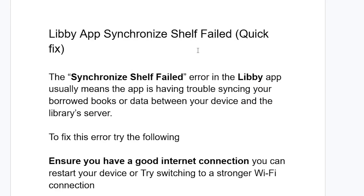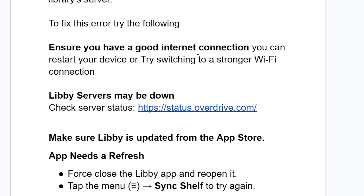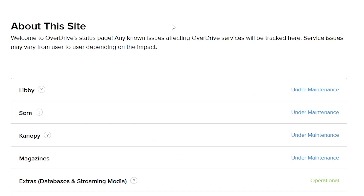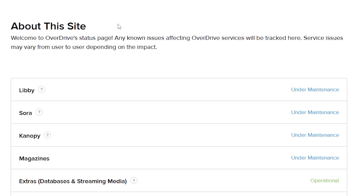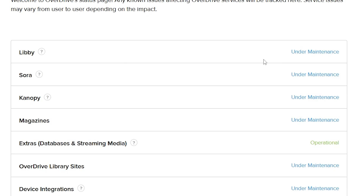Make sure to follow these instructions very carefully. The main reason I normally see is that the Libby servers may be down. Just go to status.overdrive.com — the link will be available in the description — and make sure Libby is not under maintenance. If it is under maintenance, just wait a few hours until the servers are restored.